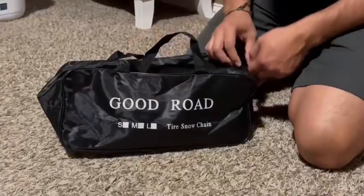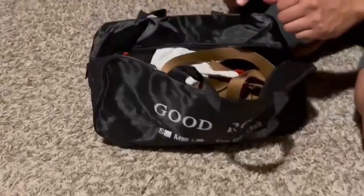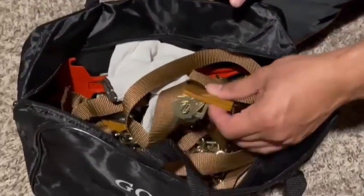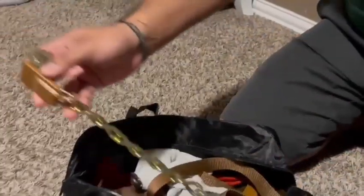Here we have some snow tire chains. We got them for our Honda Pilot. I'm really excited to use these, especially with December coming up and we've got snow around here.